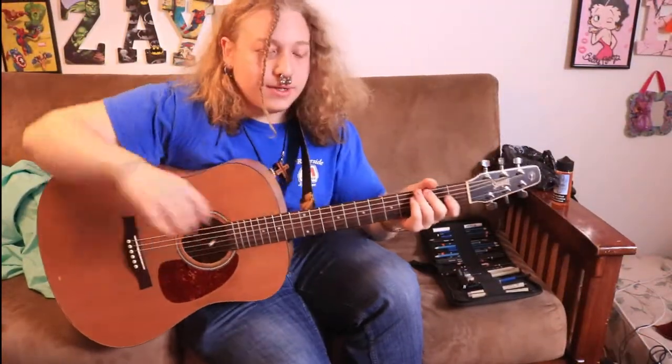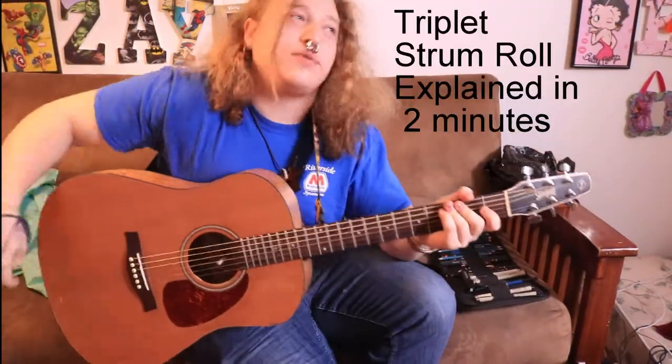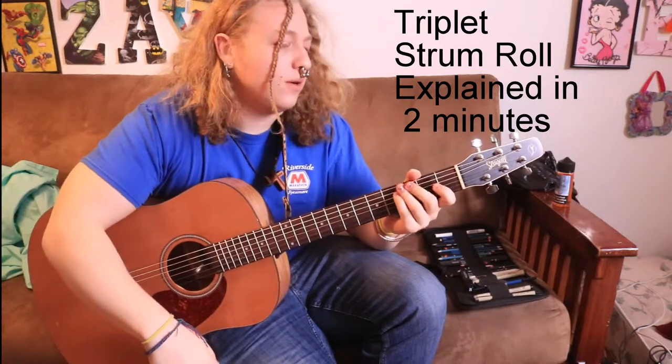What's up, guys? So, I have a style that I play guitar with, so I'm going to teach some on that. This is the triplet strum roll.